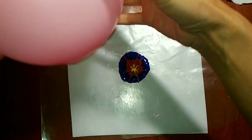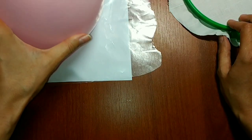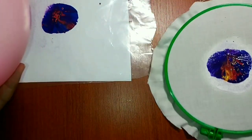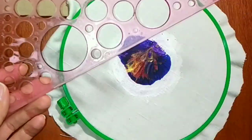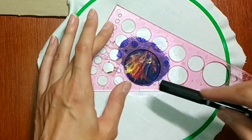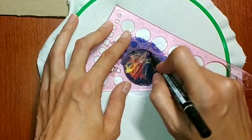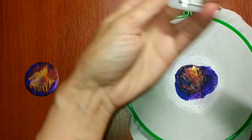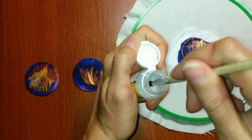Now I will transfer the drawing with a balloon. I decided to make it round at the core, so I highlight the desired part of the picture with a black marker. And I will cover the drawing with acrylic varnish for durability.